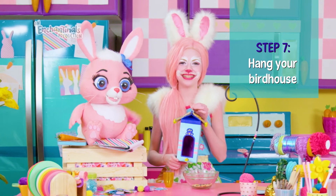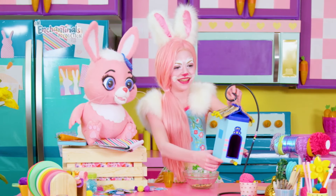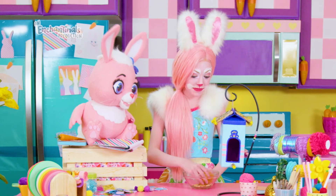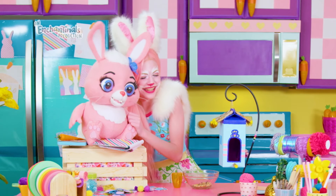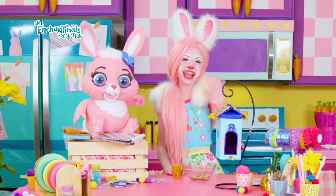And there you have it! Your birdhouse is ready to hang. Add some birdseed inside at the bottom if you'd like. Thank you so much for your help. And thank you, Bestie! We can't wait to see you again next time! Bye!